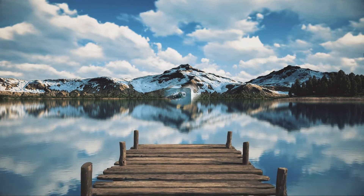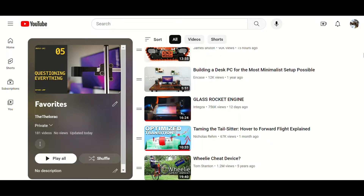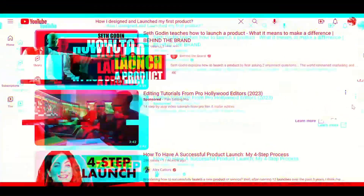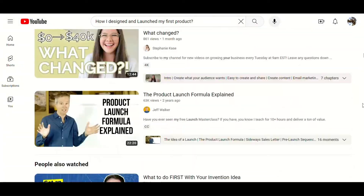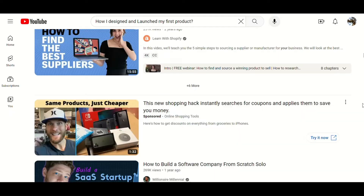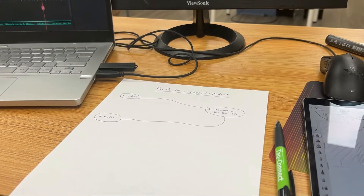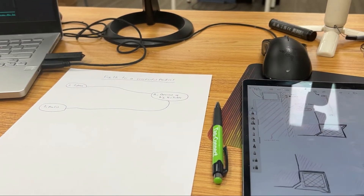Hey everyone, I'm starting this series because I've been a huge fan of the YouTube channels that really are able to document their engineering and product design process. But honestly, there are too few of them, and all I see these days are a bunch of get-rich-quick tutorials instead of the actual design stories. So I thought it would be cool to make my own and document all the stuff that goes into designing and launching a hardware product.